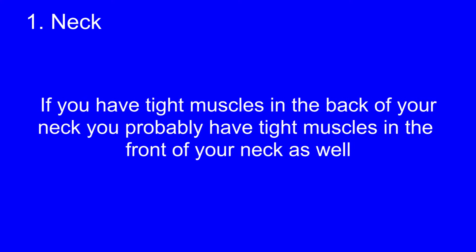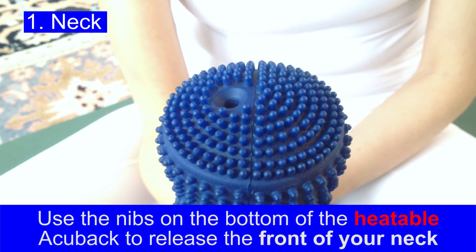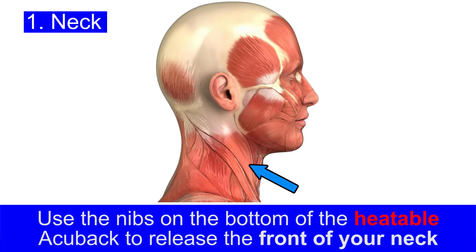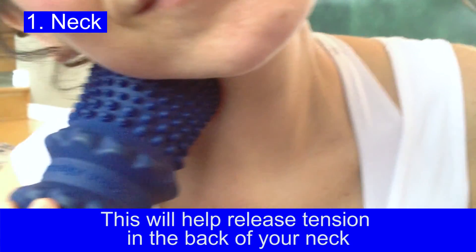If you have tight muscles in the back of your neck, you probably have tight muscles in the front of your neck as well. Use the nibs on the bottom of the heatable AccuBac to release the front of your neck. Those muscles will have a reciprocating release effect on the muscles in the back of your neck.